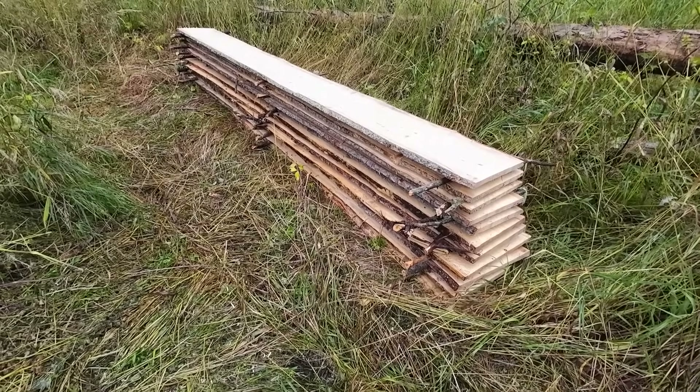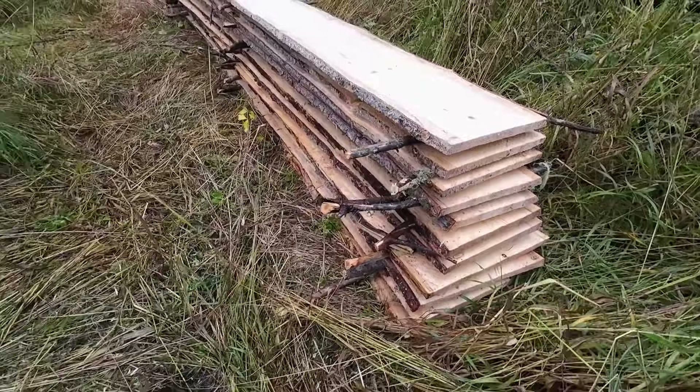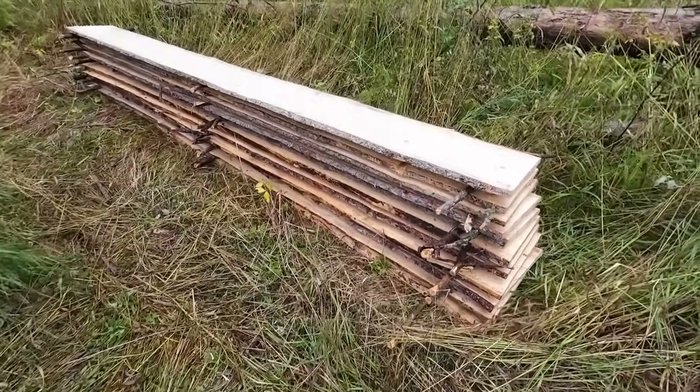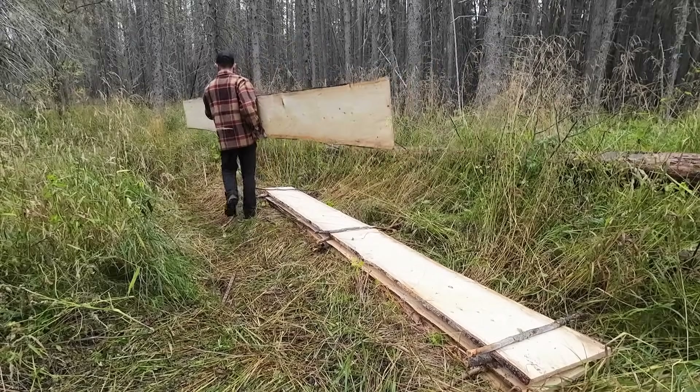That is a pretty good looking stack of wood. Real happy with how these boards are turning out — I wasn't too sure how well a three-quarter inch board would turn out when it's 12 feet long. Getting quite a mix of weather today: wind, sunshine for a bit, now clouds rolled in, raining on and off, more wind. At least it's nice and cool. The mosquitoes haven't been bugging me, so I'm happy about that. I think I'm going to load up these boards, take them back to the cabin, get a rough idea as to how many more I need. This is a rather time-consuming process, so I don't want to be making more boards than I actually need.